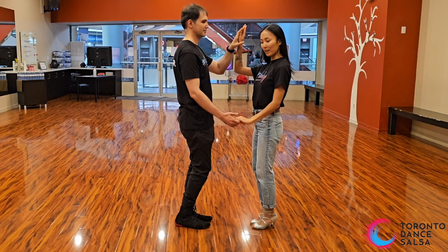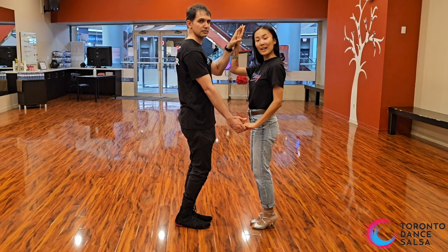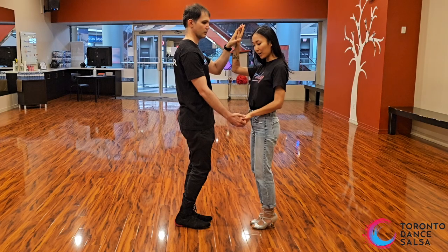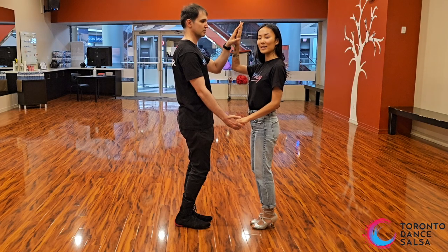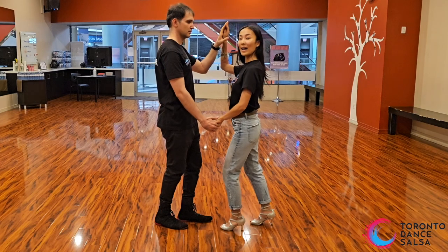As you step back, leaders, take your right hand and bring it to her pocket. Your right hand should be hooked. Ladies and gentlemen, create a hook with your hand so you're not going to be disconnected when you do the hammer lock. So leaders, you're going to step back as you turn her to her right.